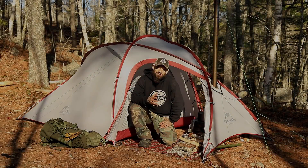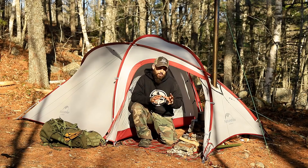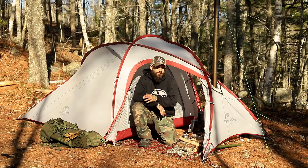Hey guys, welcome back to the channel. Today's video I'm actually out camping and I just finished my supper. I look back at my tent and it got me thinking: is it really worth it to buy a commercially available hot tent, or is it better to buy a regular tent and do a hot tent conversion yourself? Let's go over a few things you might find interesting and a few things that may be a little bit dangerous. Which is better, which is worse, is it really worth it? Let's have a look.